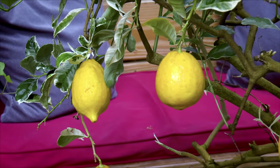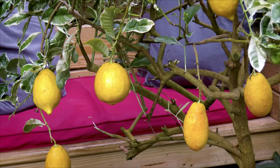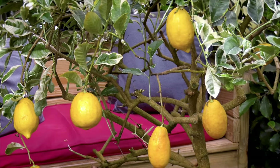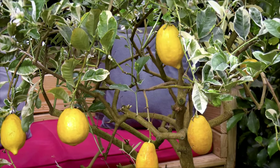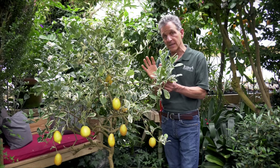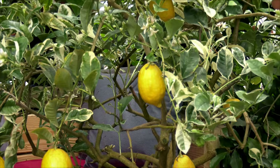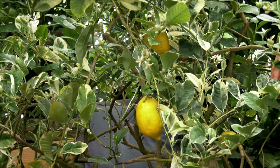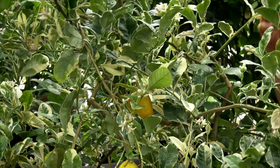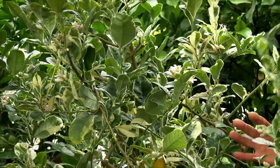We do fertilize them during the summertime regularly like all of our citrus. We put them on constant feed here at Logee's, but you can do it every week or every two weeks with granular slow-release fertilizer. That's the time to really get them to grow. Then you want to ease off as you get towards late summer and going into the fall, so that you're not forcing soft growth and soft roots. Heavily fed roots are more susceptible to the diseases that citrus face.